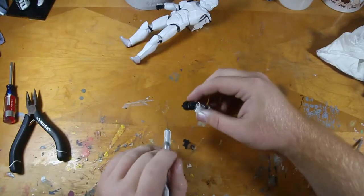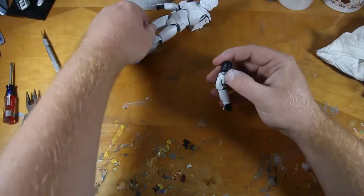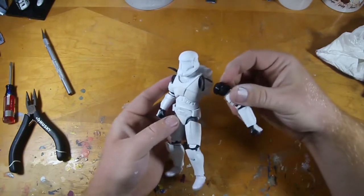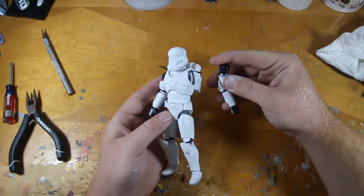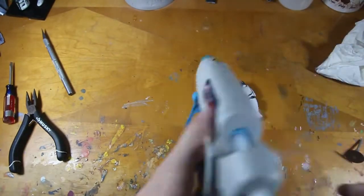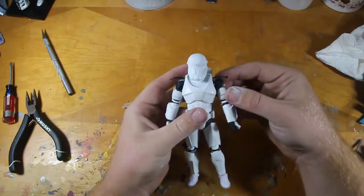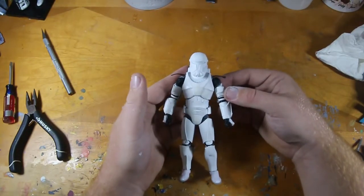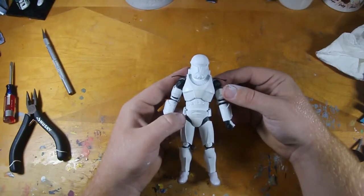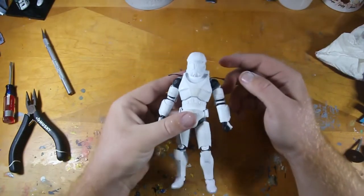So we've got this little nub. I'm going to cut that off just to make it more flush. And then the only other thing we have to do is take our hot glue gun again, kind of like what we did with the helmet, and we're just going to fill in this whole cavity and stick this bad boy right in there. Hold it for about 30 seconds, give it a minute, and it should stay in place. Yeah, that'll do it.